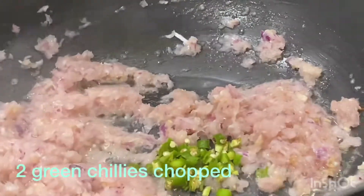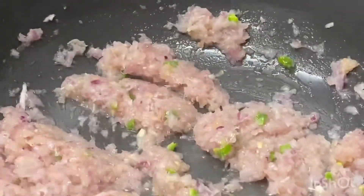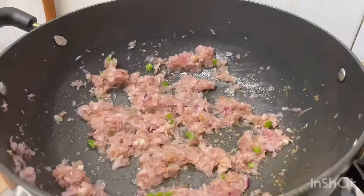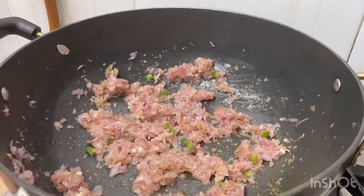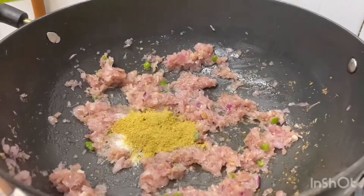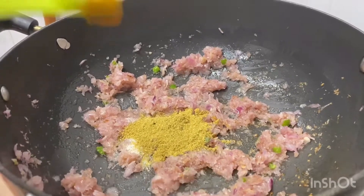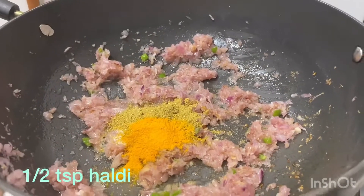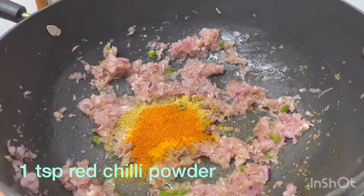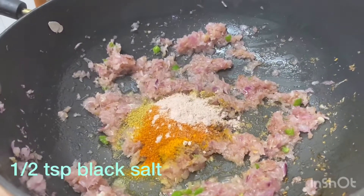2 green chillies. We add 1 and a half teaspoons of coriander powder, 1 teaspoon of cumin, 1 teaspoon of haldi, 1 teaspoon of lime, and half teaspoon of green onion.